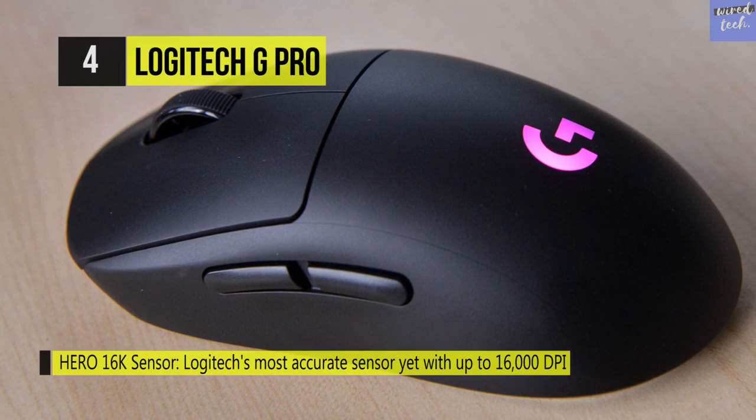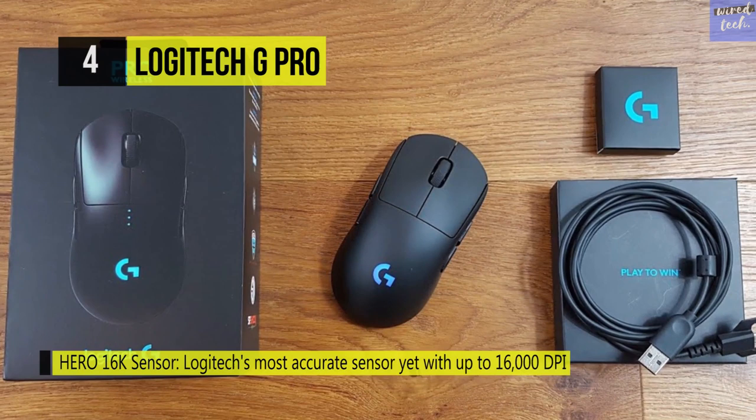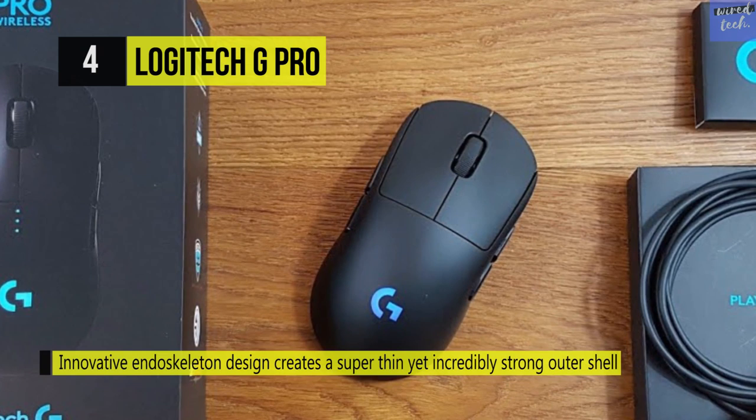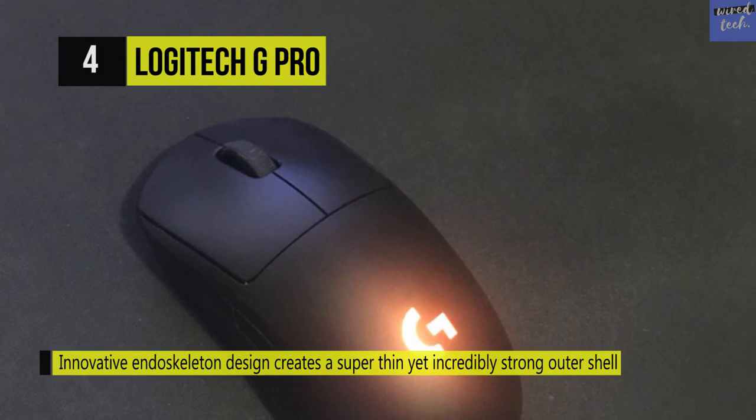There are five onboard profile slots so you can save your settings for competitive games. You can also customize all six keys. The LightSync RGB lighting enables you to customize your Pro mouse with almost 16.8 million colors — you can match your team colors or sync with other Logitech G products. You can also use game-driven lighting that responds to in-game action, audio visuals, screen color sampling, and more.